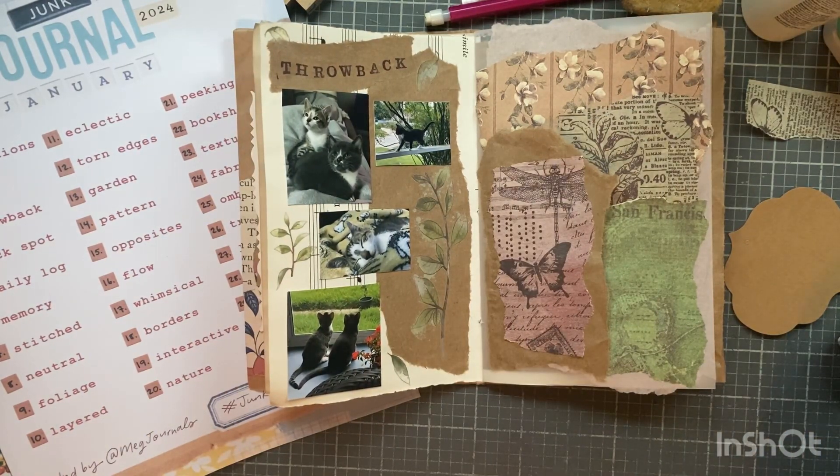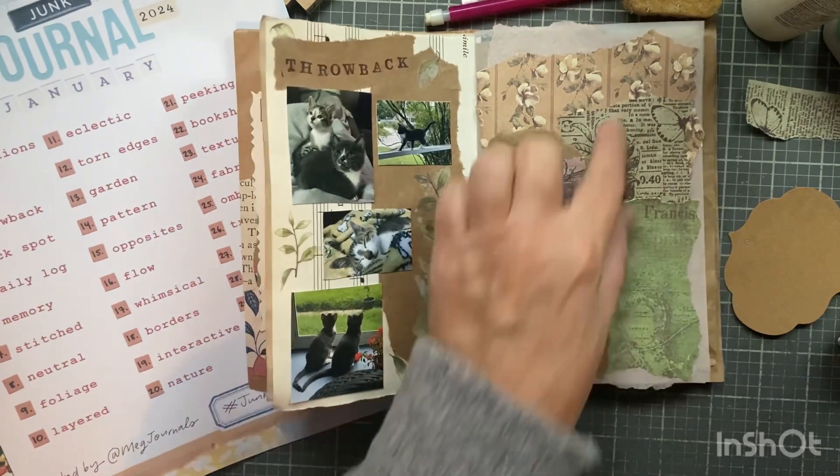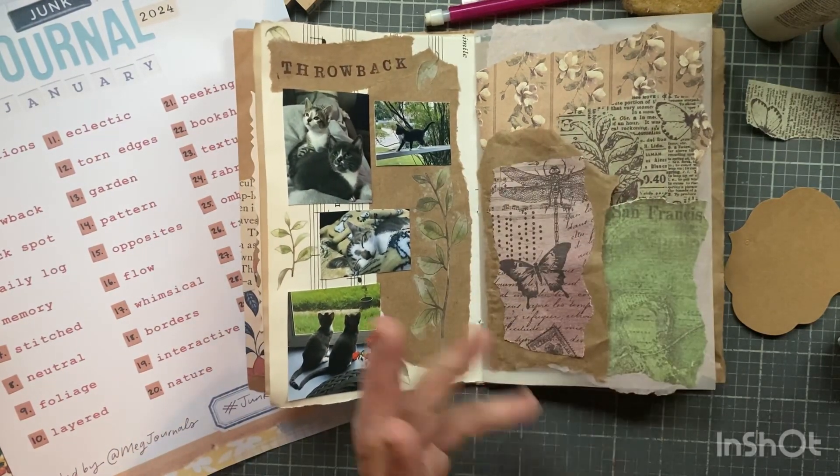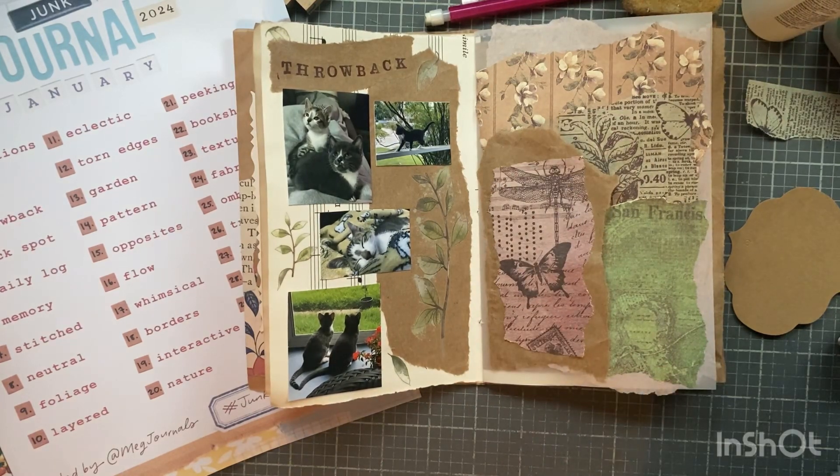I pulled my stuff out that I wanted for this journal January - it's in a bin right next to my workstation. I feel like I need something else on here, but do I really? Can't I just keep it plain and simple? I can do whatever I want. I have an idea.